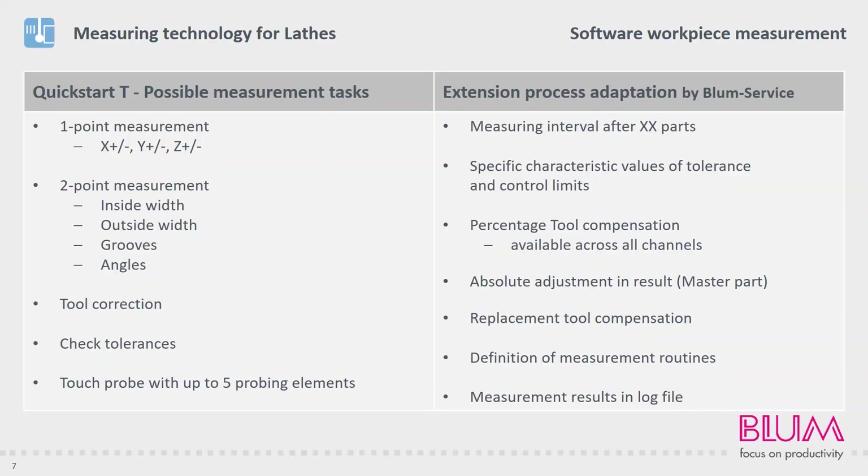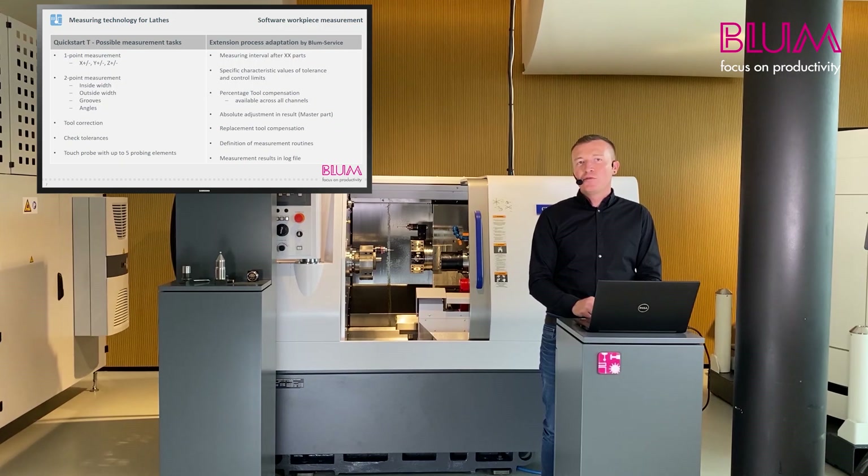Automatic correction to the nominal size can be performed after each measurement. Especially for series production, our service department offers process adaptation in addition to the standard software. This adaptation allows you to program the right solution for your application. For example, if you have a diameter with a component tolerance of 15 micrometers and do not want to perform a measurement after each and every component, we can provide you with a counter to set exactly after how many components measurement and correction should be carried out. Another important aspect is defining an area in which no correction should be made — for example, corrections are not performed between 0 to 8 micrometers. A tool should only be corrected by a certain percentage when the result is between 8 to 15 micrometers. To ensure the correction is right, the measurement can be repeated within the correction range using a different spindle position. Only when this measurement is also within the correction range is the correction carried out.